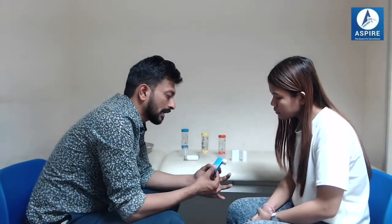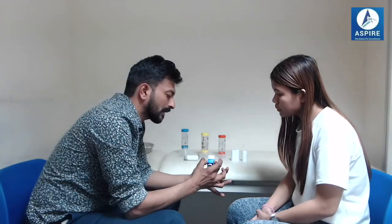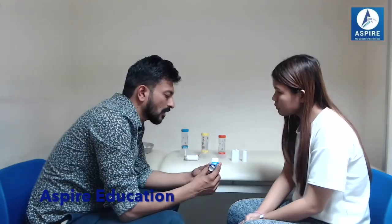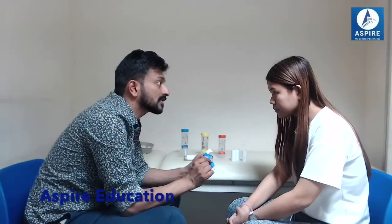The blue inhaler is salbutamol. It relieves our symptoms whenever the patient has chest tightness, wheezing, or cough related to asthma. It helps to dilate our airways. We have to take one to two puffs. Like any other medication, it has some side effects — mainly tremor, muscle cramps, or headache. These are minor and usually go away after some time. If not, contact your GP. This inhaler is not used regularly — only when you have symptoms. That's why it's called a reliever.